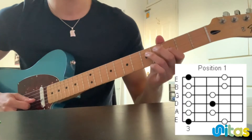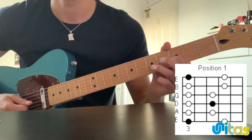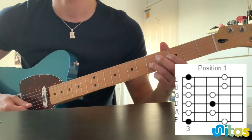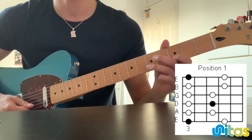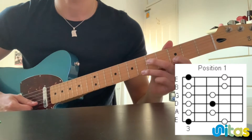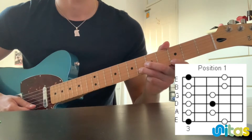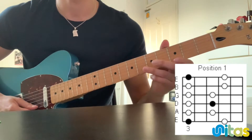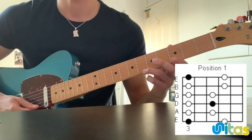And now the fifth fret on that same D string, then down to the G string, back to the third, then to the fifth. Now to the B string which is the third again, and now we're going to the sixth fret of the B string. And now the last string — we go to the third, back to the sixth.